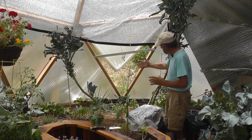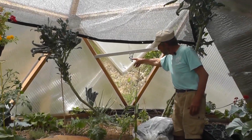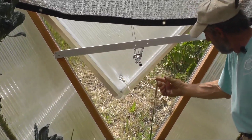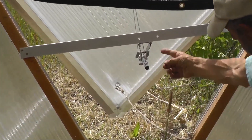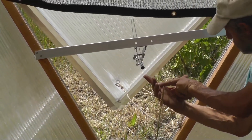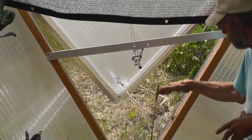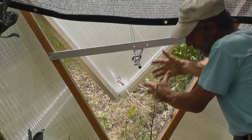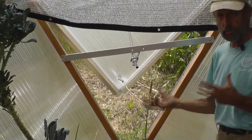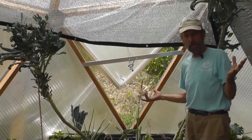Here you see one of our lower windows — it's a very clever automatic opening window. There's a tube of wax, and when it gets hot, it pushes out a piston that might move one inch, but the leverage of the actuator opens the window by 12 inches. You've got the hot air going out the top and cooler air coming in to keep the dome cool. Come back at seven o'clock tonight and it'll be closed automatically.